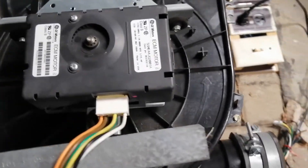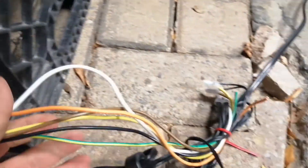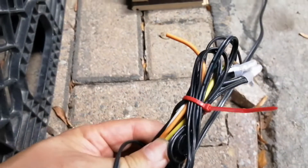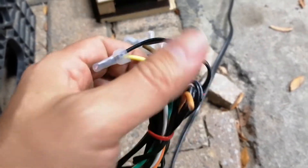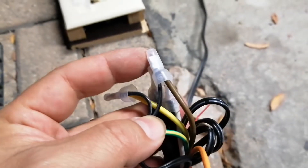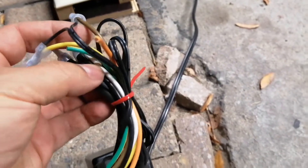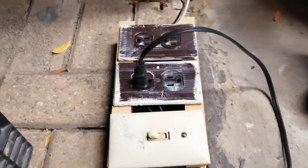Hi, today's video I'm going to show you another simplified way to test the ECM motor. We have this cable connected to one single voltage adapter, with the yellow wire connected to the negative side and the brown wire connected to the positive side. The voltage can be between 3 to 12 volts.